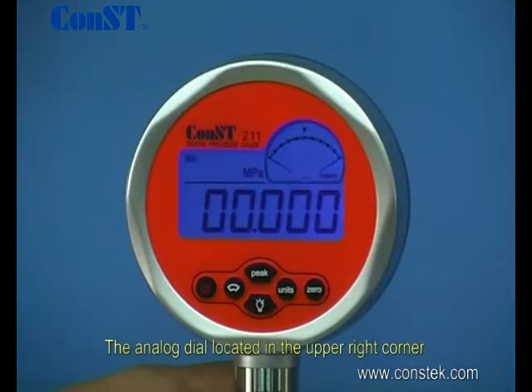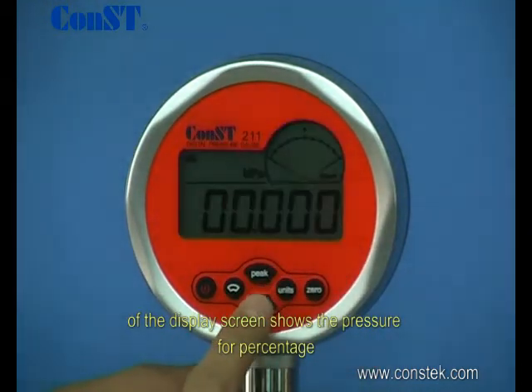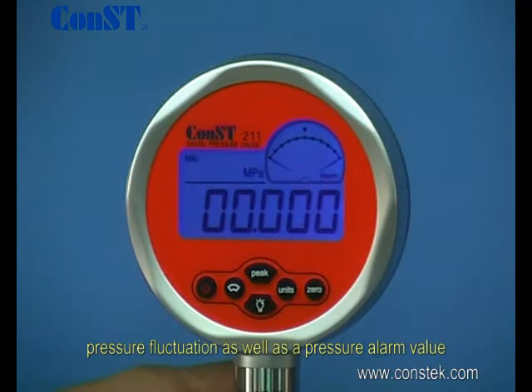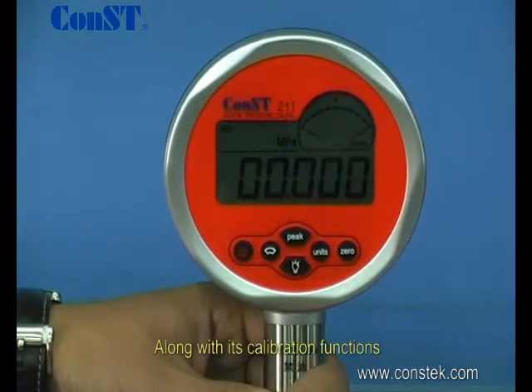The analog dial located in the upper right corner of the display screen shows the pressure percentage, pressure fluctuation, as well as a pressure alarm value — a convenient and important safety feature.